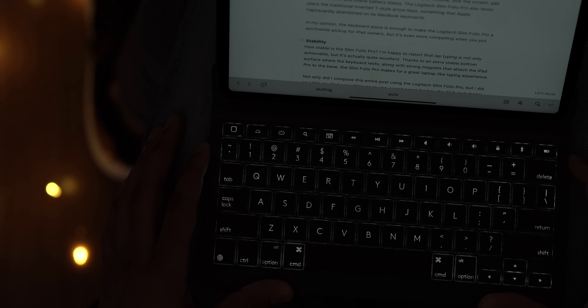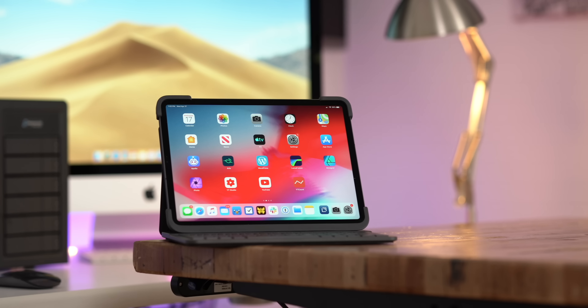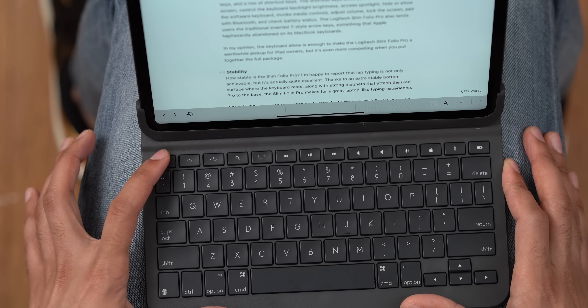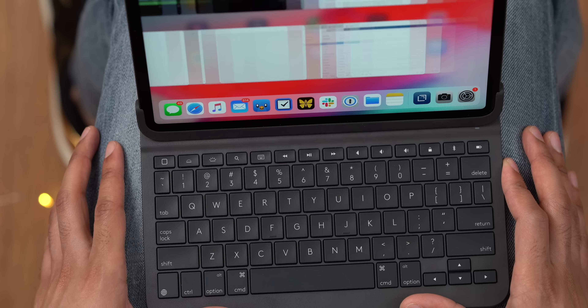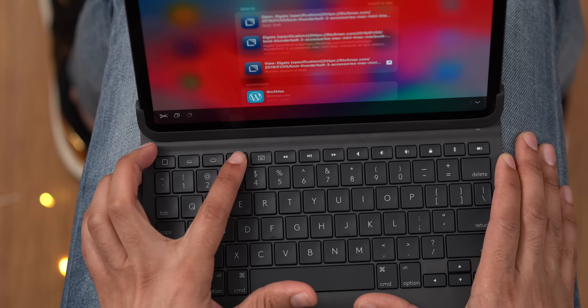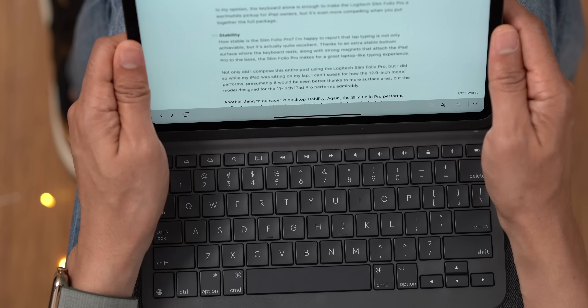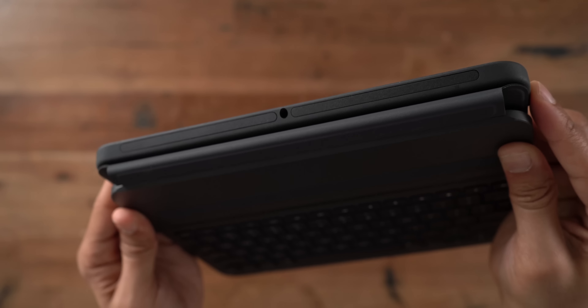Even though the Smart Keyboard Folio gives you multiple viewing angles, which Logitech's keyboard folio lacks, I still think it's a better overall typing experience due to the tactile response of the keys and the built-in backlight, which is great when typing in dimly lit environments. There are two backlight levels. It is a little aggressive as far as the timeout is concerned, but they do that for battery life reasons.